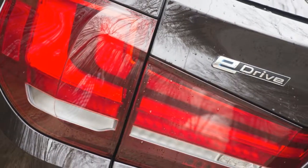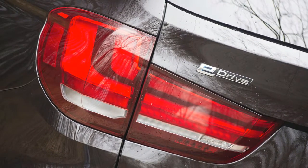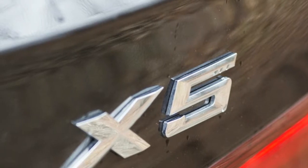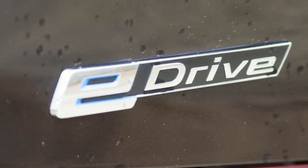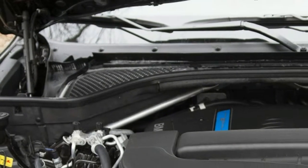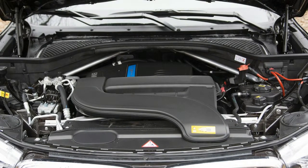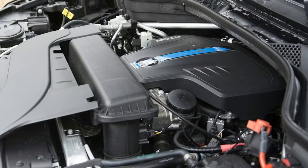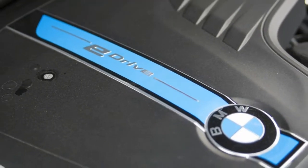Still, the gas-electric powertrain hustles this husky X5 40e to 60 miles per hour in just 6.5 seconds, less than half a second slower than the 35i. The stopwatch figures are complemented by the best fuel economy of any gas-powered X5, at 56 miles per gallon equivalent and 24 miles per gallon combined. Only the diesel X5 xDrive35d is more efficient, at 27 miles per gallon.